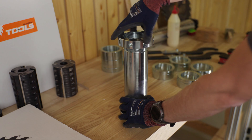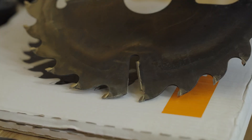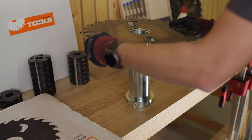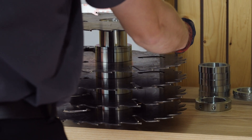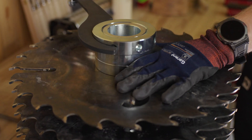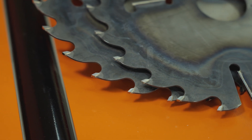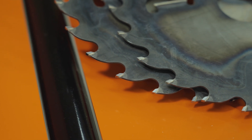WoodMizer offers a range of high-quality tools and accessories, including circular saw blades for various cutting applications and blades for multi-blade saws and edgers. The company focuses on optimizing the processing workflow and provides a variety of tooth types and blade geometries tailored to customer needs. Manufactured from premium materials like steel and carbide and following strict production standards, WoodMizer's tools ensure high cutting quality and durability.